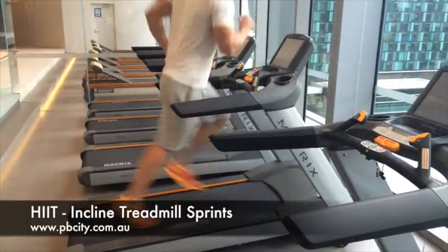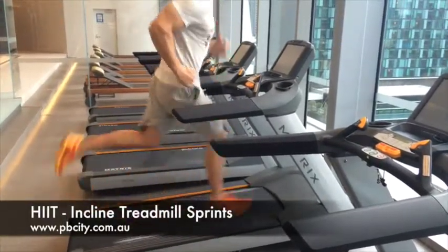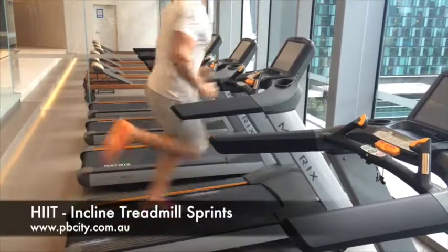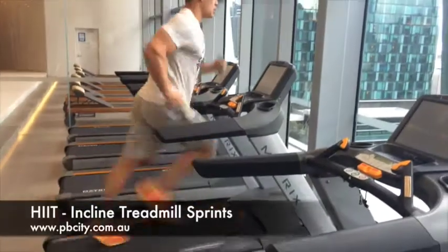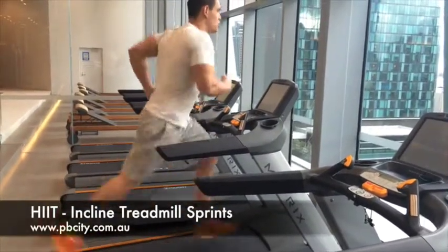High intensity interval incline sprints on the treadmill. This is a finishing exercise and you want to be doing 10 minutes on this. You've got 10 sprints — each one is going to be 30 seconds long, followed by a 30 second break.